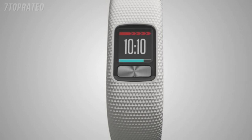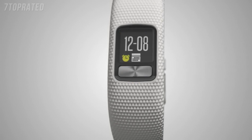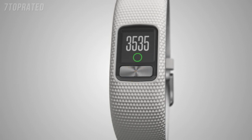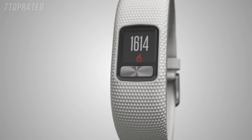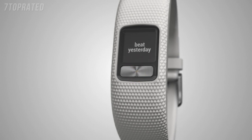You can view more information and activity tracking data by pressing the button to start scrolling through your widgets. Widgets show the current date, the number of steps you've taken for the day, the number of steps needed to reach your daily step goal, distance traveled, calories burned, your total weekly intensity minutes, weather, and your custom text. Remember, you can turn widgets on or off and change their order in the app.